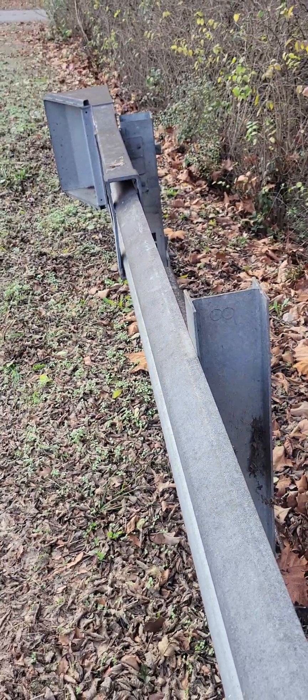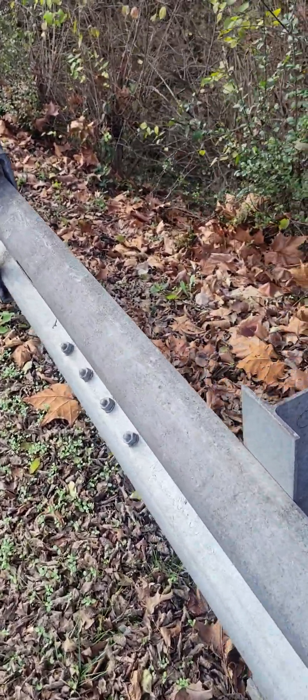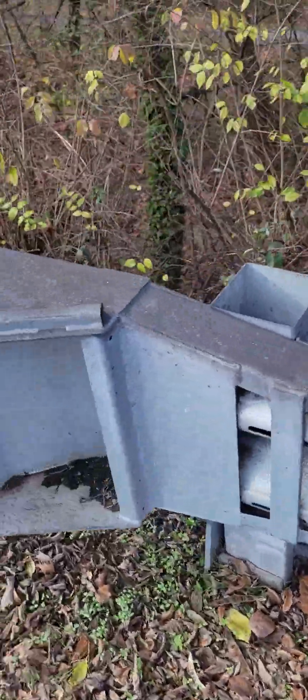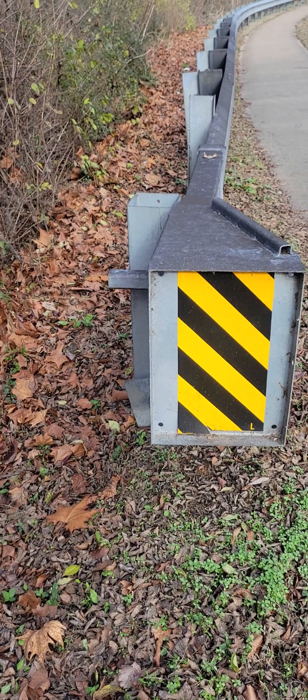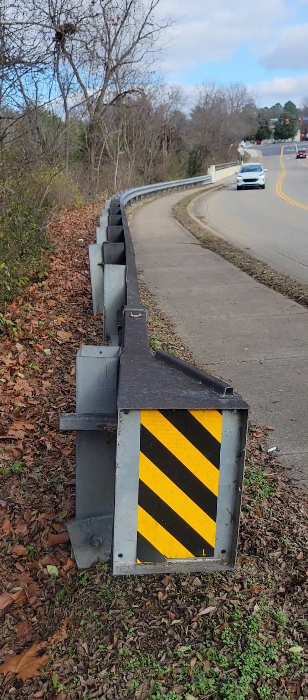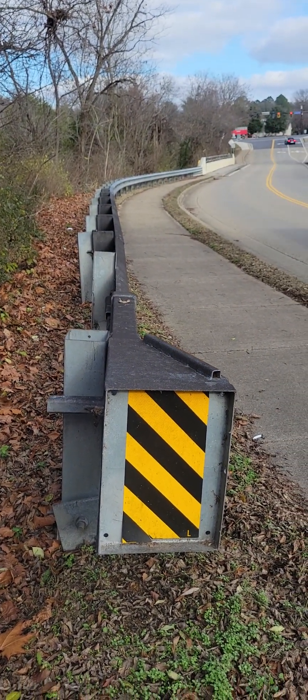It's Steve Imers in our ongoing series of how to identify a guardrail terminal. This is the little brother to the SKT350. It's called the Fleet. It's a flared energy absorbing terminal — you can see it flares away from the road.